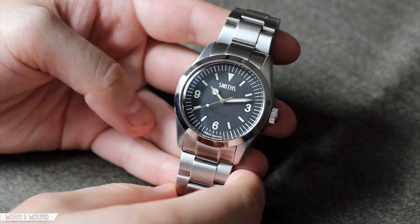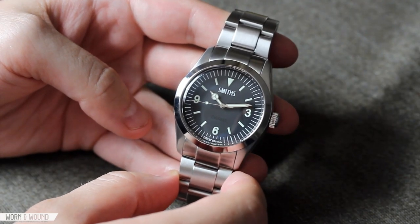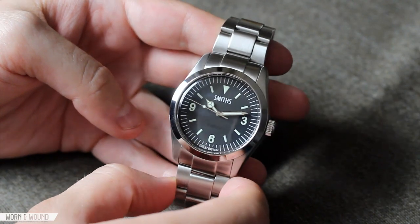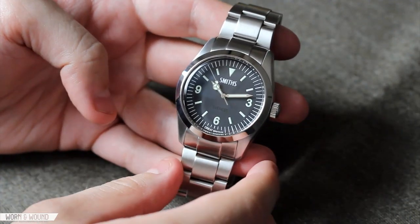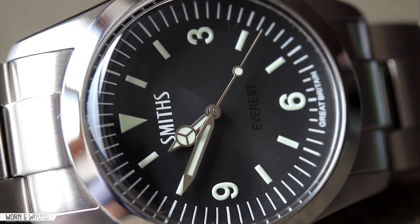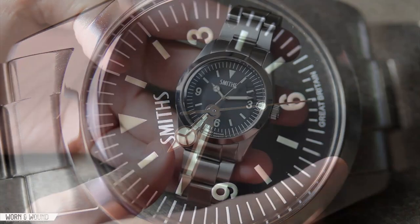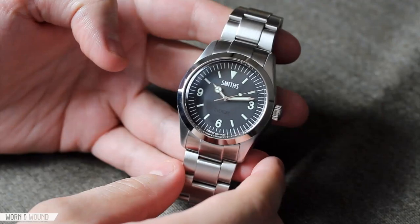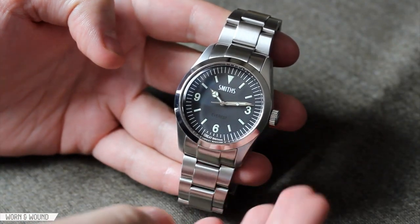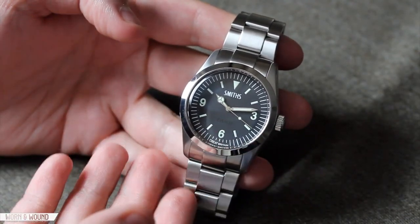Hi, this is Zach with Worn and Wound. Today I'll be taking a look at the Smith's Everest, which is actually a watch manufactured by TimeFactors.com. This is an interesting watch — it's a combination of homages. Smith's Everest refers to the fact that when Sir Edmund Hillary and Tenzing climbed Mount Everest in 1953, they had with them a Smith's Deluxe watch. But they also more famously had a Rolex Explorer, which is the watch most attributed to being first worn up Mount Everest. So this watch has the name of one brand and the look of the more famous watch.